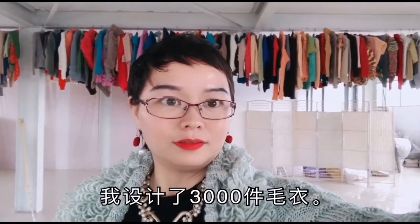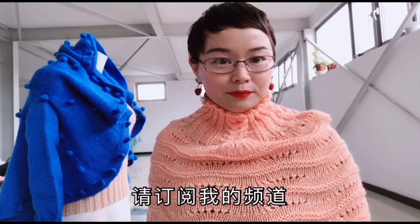I'm White Earth, with 19 books from China. This is my 19 books — I designed 3,000 survivors. Please subscribe to my channel. Updates every day.